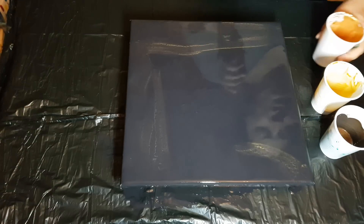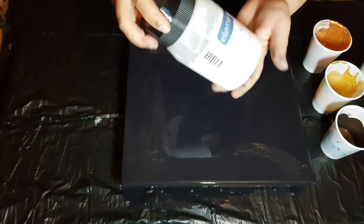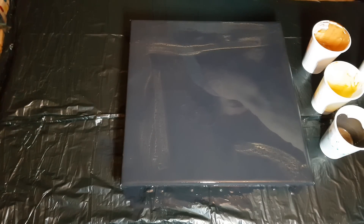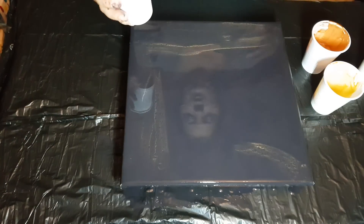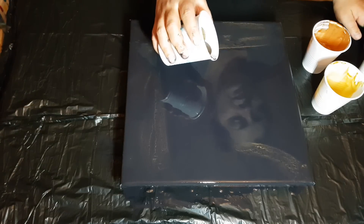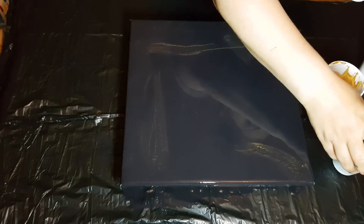Now I'll come in and use a bit of white as well. This is actually the first time using the Elements Studio acrylic titanium white. Let's see where we go with this.